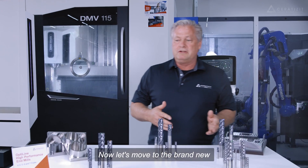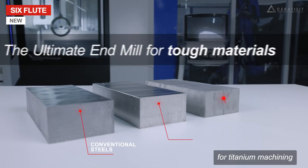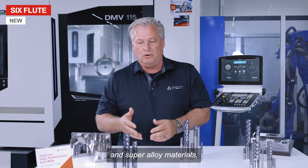Now let's move to the brand new six flute. Our new six flute is ideal for titanium machining, as well as nickel-based and super alloy materials.